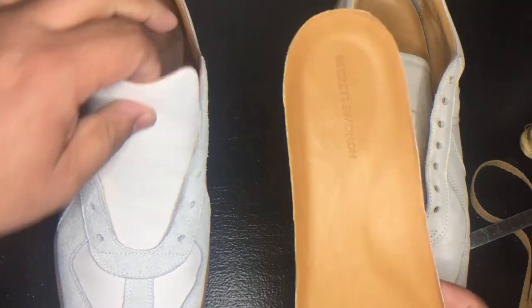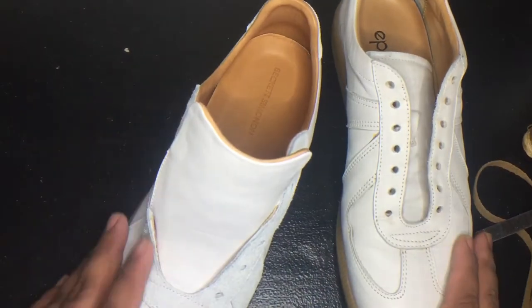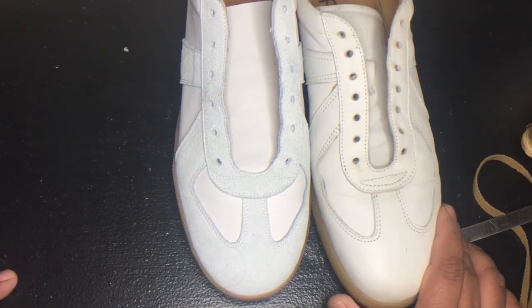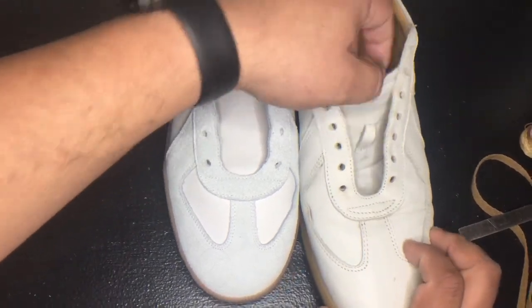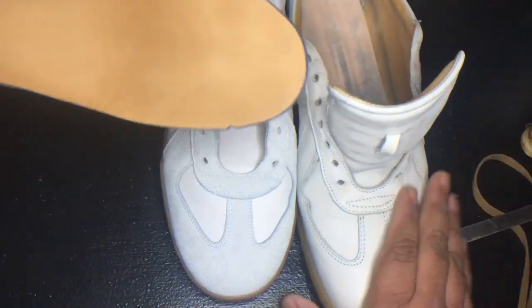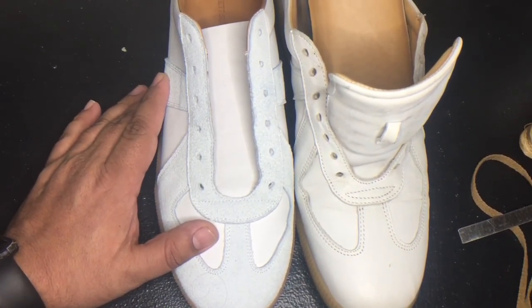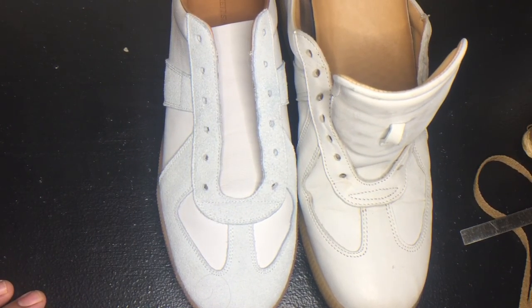I can only hope that the Beckett Simonon holds up as well, and I'll be happy. That's about it. I hope you liked the review. If you have any questions, let me know. They actually stopped making the horsehide GATs, so if you want to bug them and ask them to bring it back — horsehide GATs — excellent purchase. Hope you liked this video. Like and subscribe. I will be adding more reviews in the future. Thank you for watching.